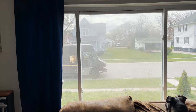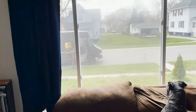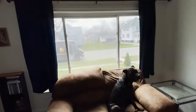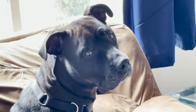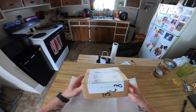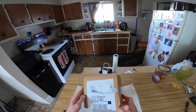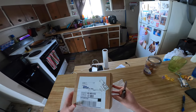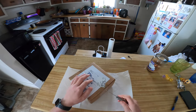There he is — the UPS guy delivering the lens. Just got the Sandmark 1.55x anamorphic lens delivered. I ordered this in December, and here it is, April 21st, and it finally showed up.